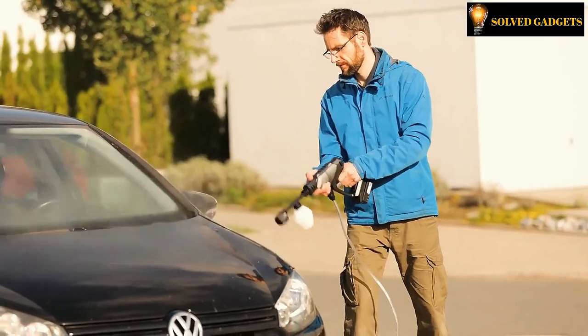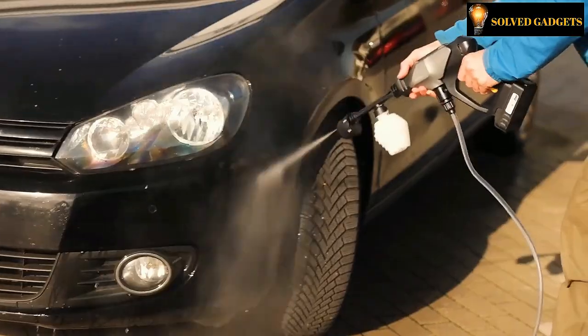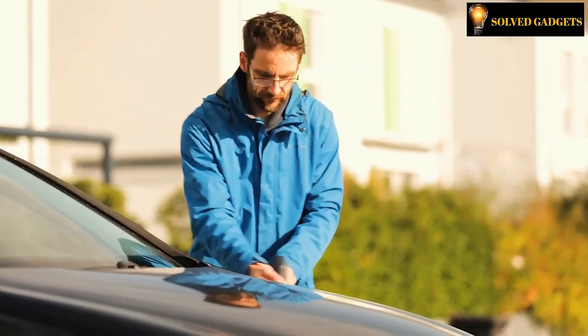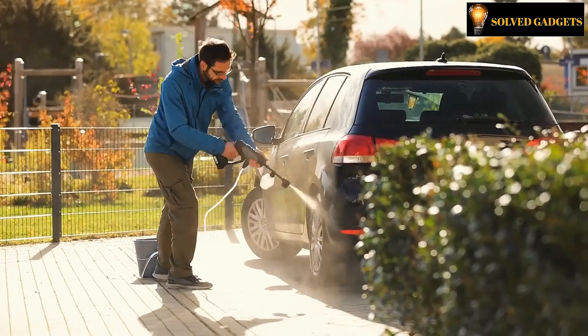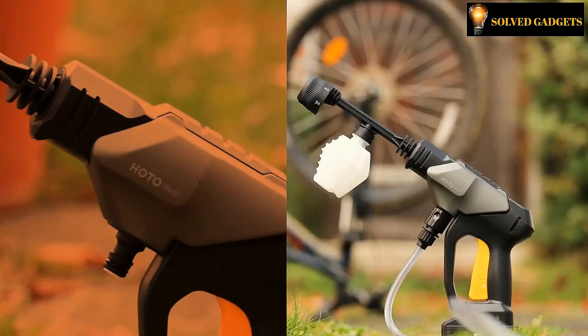By using it, you will obtain functions such as high-pressure cleaning for your car, pressure cleaning for a sector, diagonal jet, large area cleaning, pet bath, and rinse. The difference between all of them is their jet angle, with a maximum water pressure of 2.4 MPa.